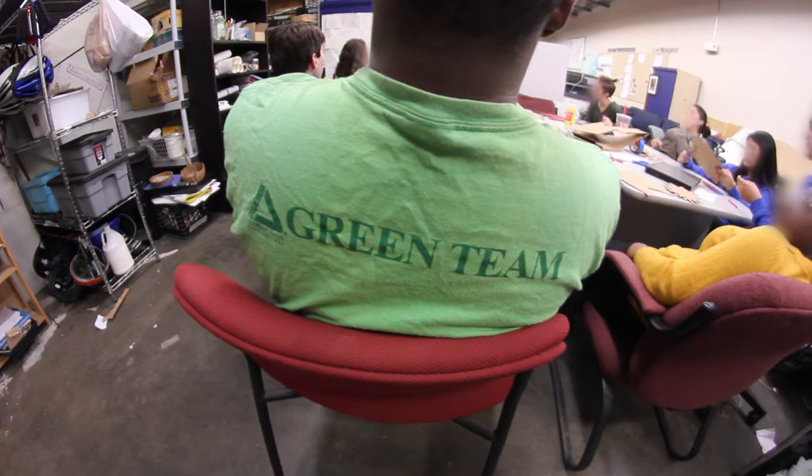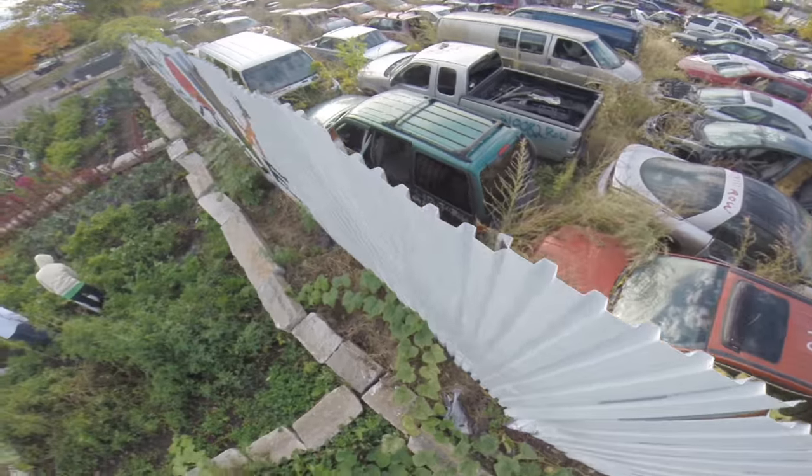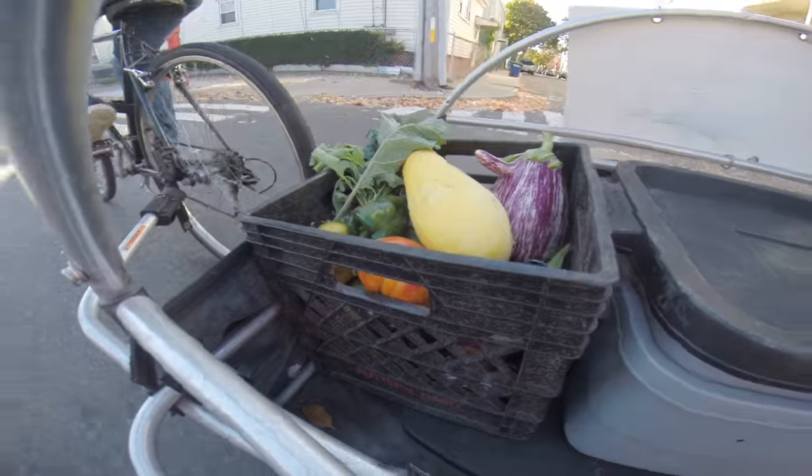Kids who are members of the Green Team help plant and tend the vegetables that grow at this farm. The Green Team will use the bike trailer that Ethan and Miriam are building to bring the vegetables to farmers markets to sell. I get to help with some of the engineering.